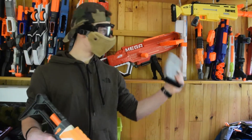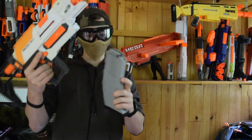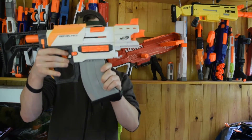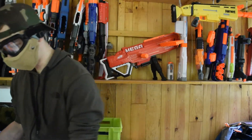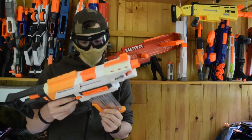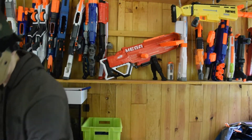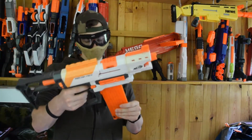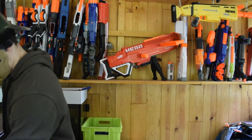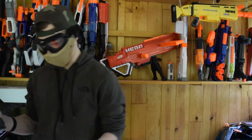Chargeur de 10 de la Scar Fortnite : ça rentre pas à cause de ça, il est bien trop haut et ça bloque, donc le chargeur de la Scar on peut pas non plus. Le chargeur de 12 du Double Dealer : il ne fonctionne pas non plus. Le chargeur de 18 : il fonctionne pas non plus. Drum de 25 : il fonctionne pas non plus.